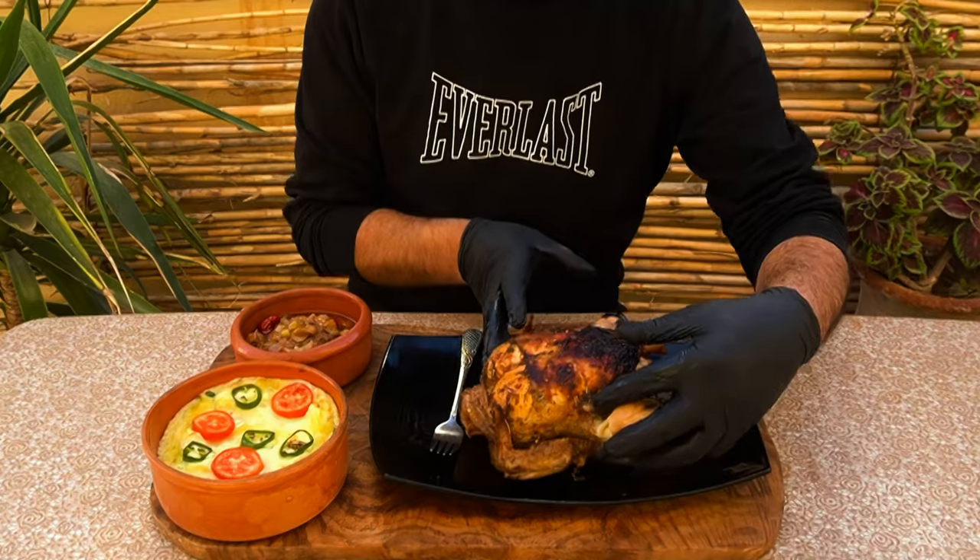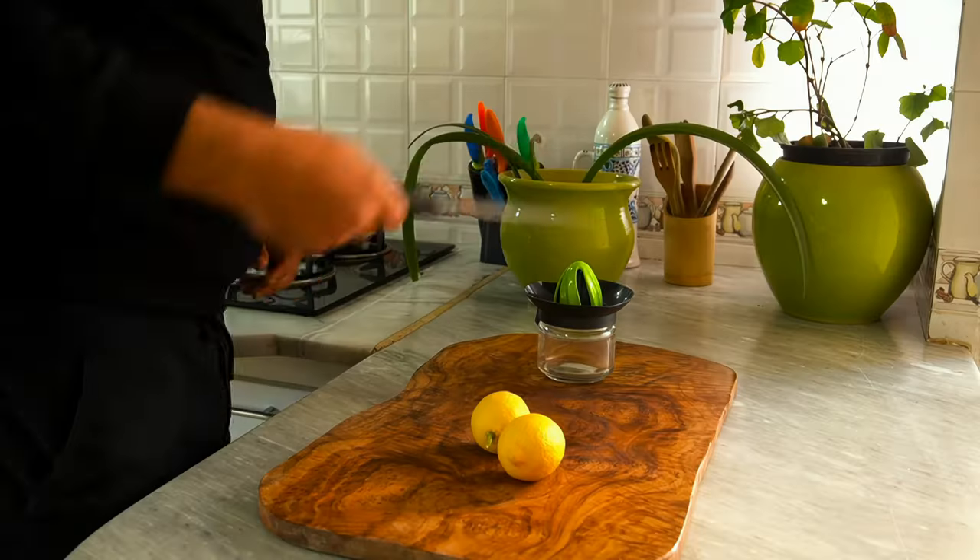This was the best Dutch oven chicken I've ever made, and it all began with the marinade.